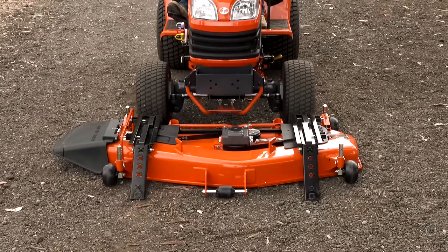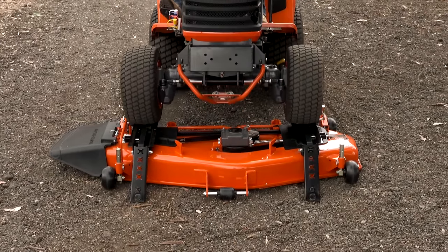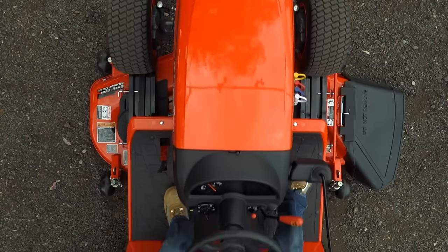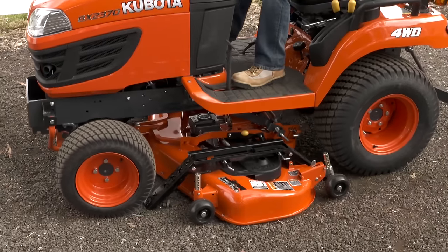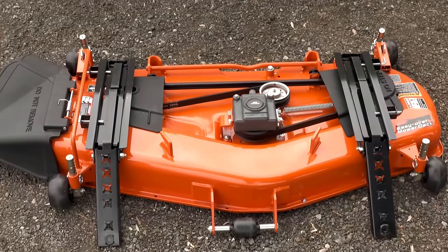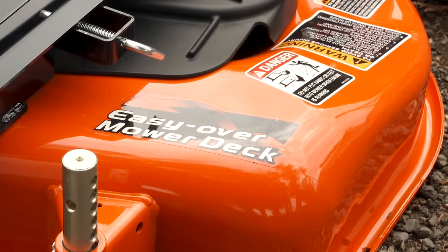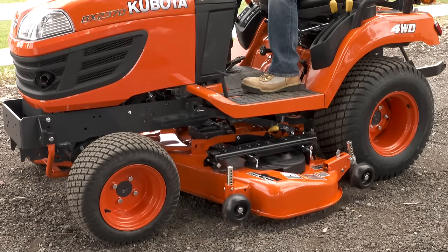Kubota's new Easy Over mower deck for BX subcompact tractors makes removing and attaching mower decks a quick, easy, and effortless operation. The new side discharge Kubota Easy Over mower deck is a drive-over style and features a full six inches of ground clearance.